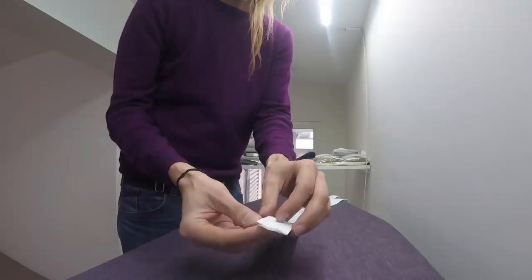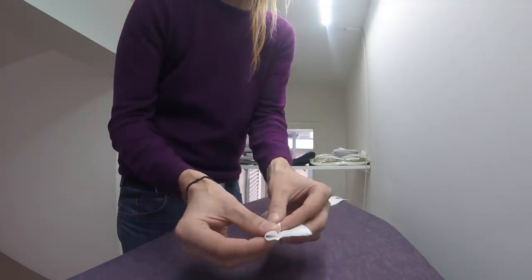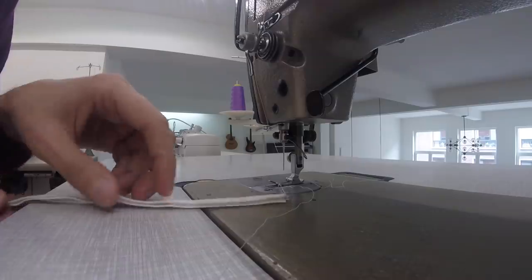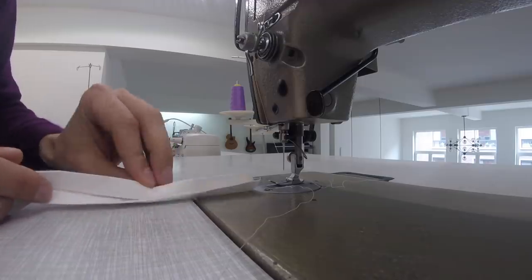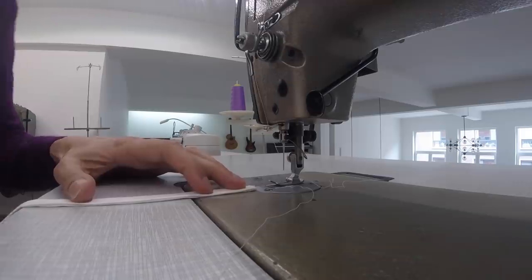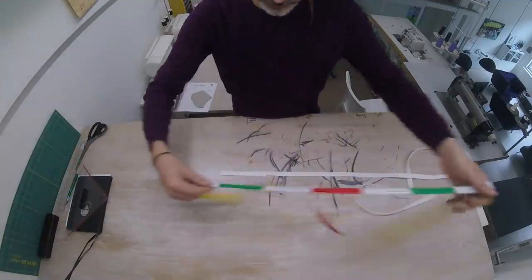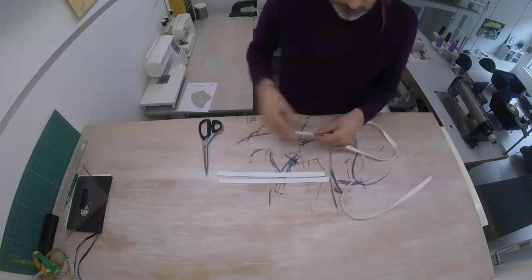Fold the ribbon in half and press it down, then use that fold as a guide to fold the outer edges inwards. Then fold the entire thing in half and press it down again so that the edges are locked on the inside. We now have our ribbon, so we're going to sew along this open edge here, making sure to catch both layers of fabric. Then we're going to cut this into 35 centimeter strips — you need four for one mask.